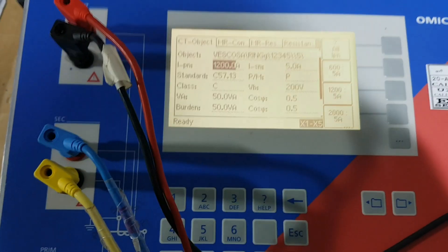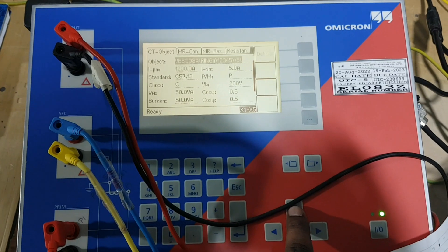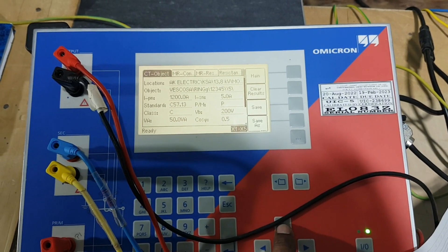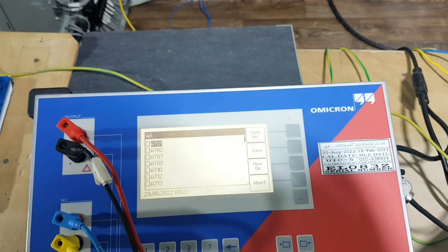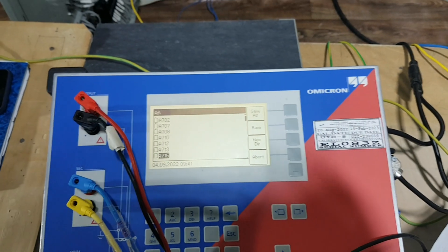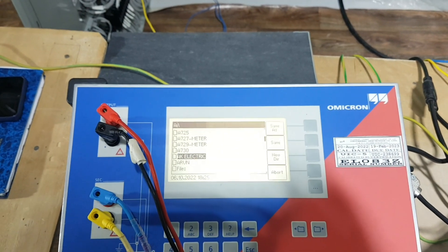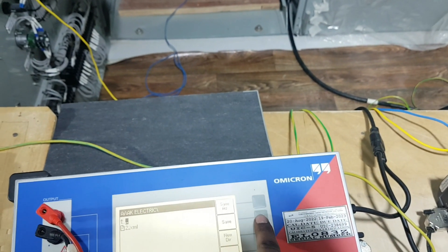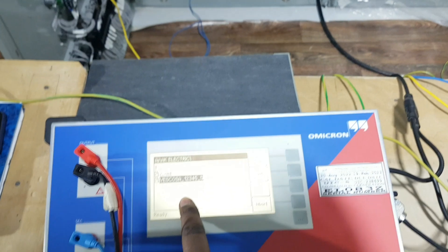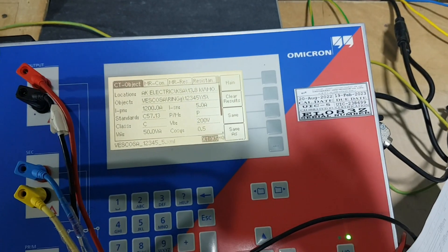I hope everything is clear and all doubts are resolved. Next, you can go upside and save the results using 'Save As'. You can go down and save here. Once you save, the result is saved.